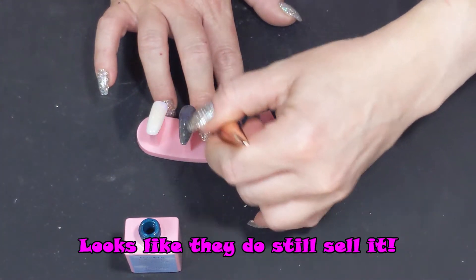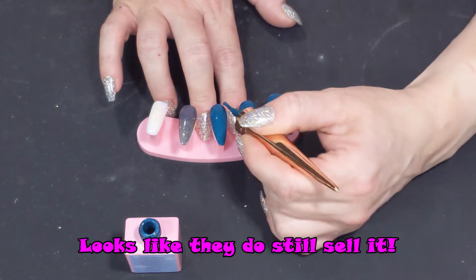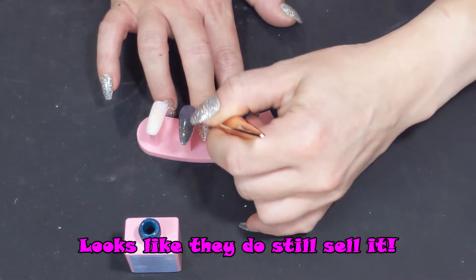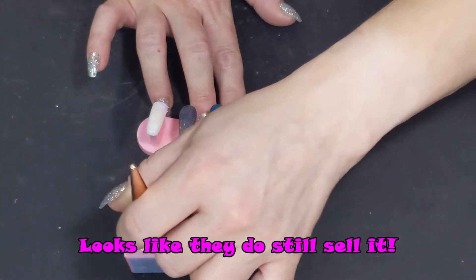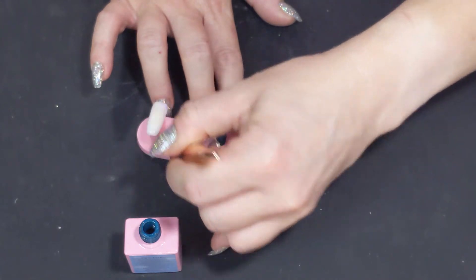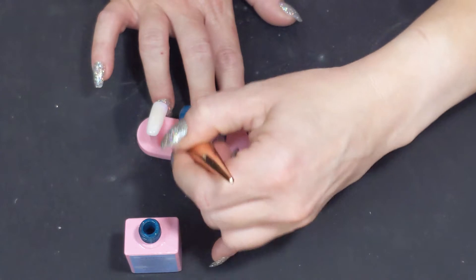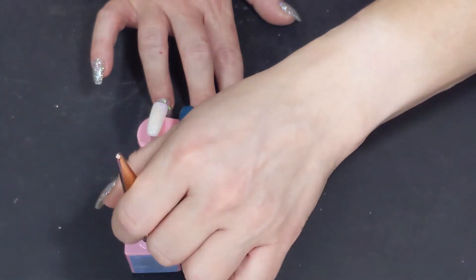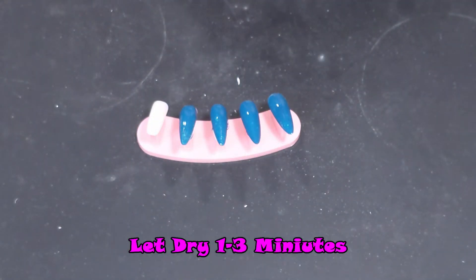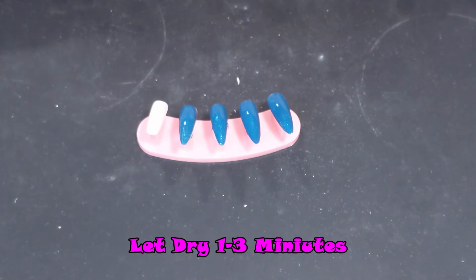I don't know if they still sell it — I'll have the link to the Email Couture site down below because this is an older product. There was a set with a couple of different colors and I saw this teal, so I'm going to use that. I'm just going to do this step — it is painted — and I'll come back when it's dry.